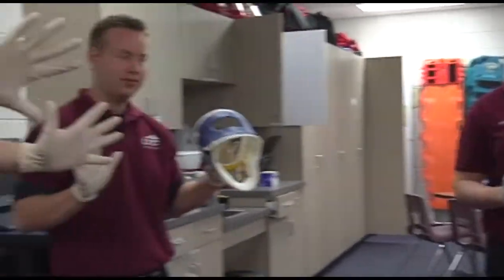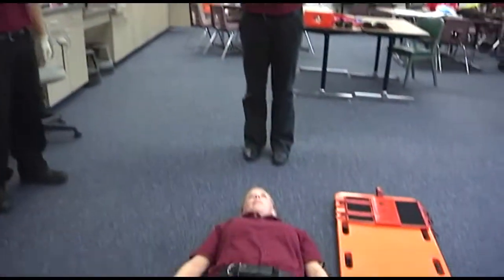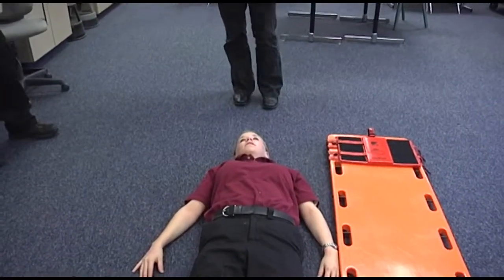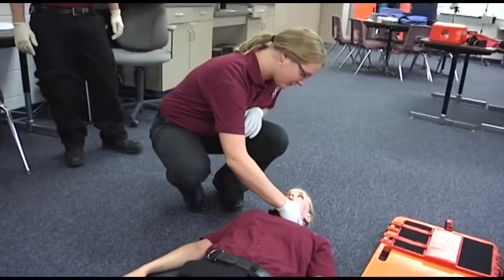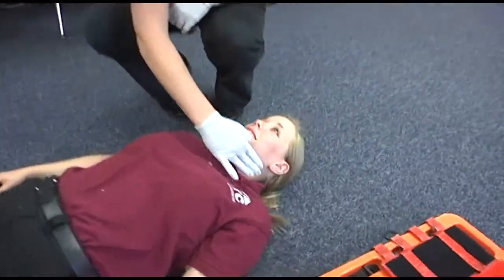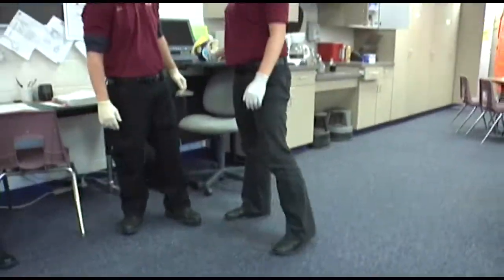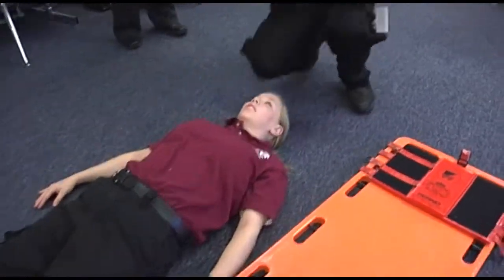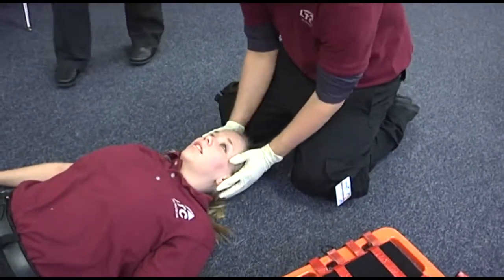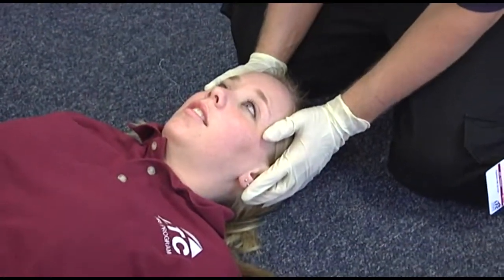Everyone show BSI. Now perform an appropriate assessment — just go down and show that you're assessing the neck. EMT number one will take stabilization of the cervical spine. Beck will take C-spine. Sam, you're going to assess CMS in all the extremities.